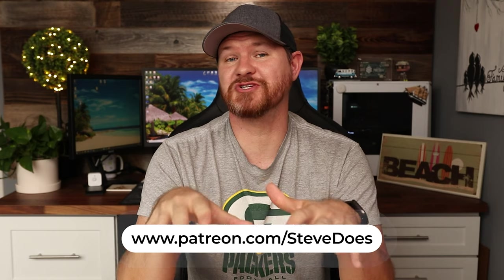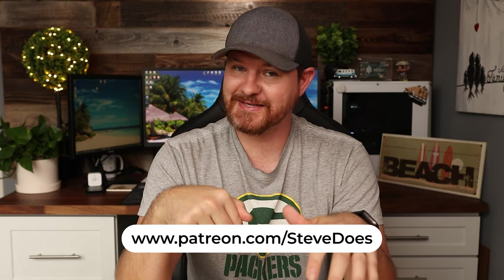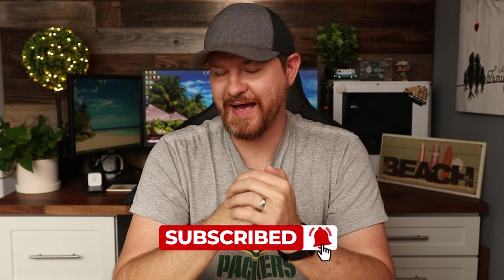If this video was helpful, give it a thumbs up and let me know you liked it. If you want to support the channel on Patreon, check out the link below — I will be eternally grateful. Don't forget to subscribe if you haven't already, and I'll see you in the next video.